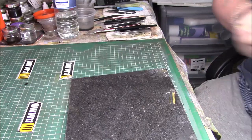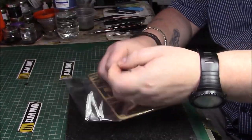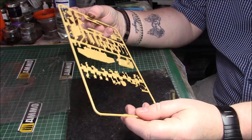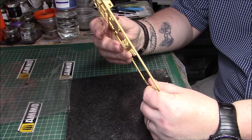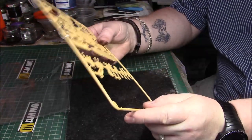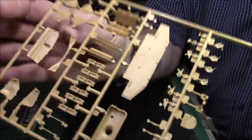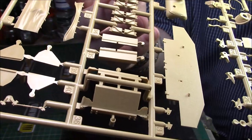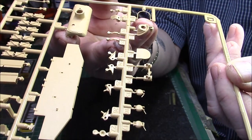Then we have some smaller sprues with another gun mantlet and the canvas cover for the barrel and mantlet as well. Nice detail. Another mantlet in place for the bow machine gun. There are a few spare tracks, some engine grills which are really quite nicely done over the rear panel and the front, and there's the canvas cover for the turret. Small bits and pieces - fuel filler caps and other small items.